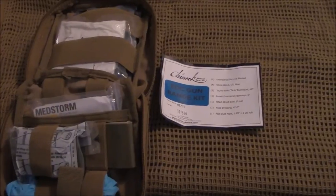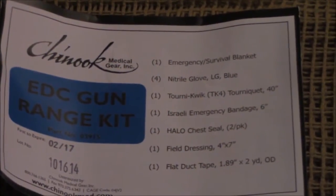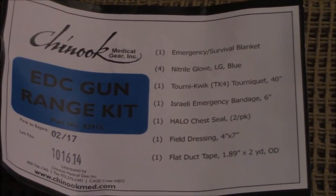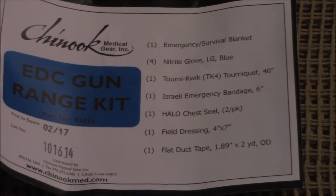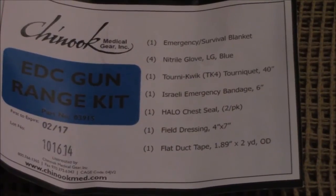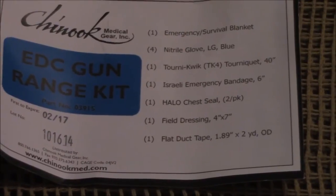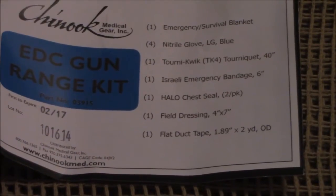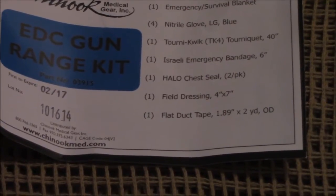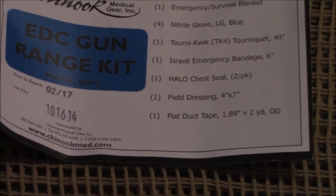So we've got the kit open. Inside you have one emergency survival blanket to keep the patient or yourself warm. You've got four large gloves for PPE purposes, one TK4 tourniquet, one Israeli emergency bandage six-inch, one halo chest seal which comes two seals per pack, one field dressing four-by-seven, and flat duct tape — 1.89 inches by two yards, OD green.